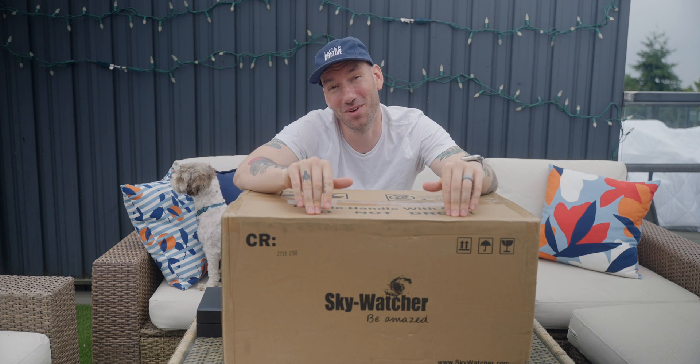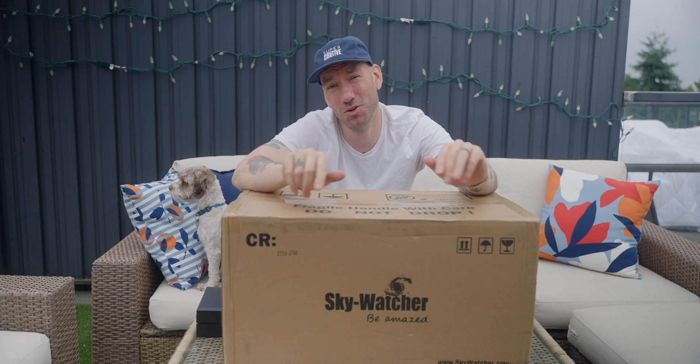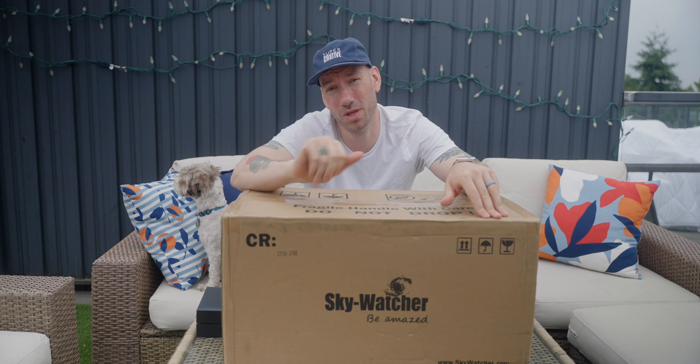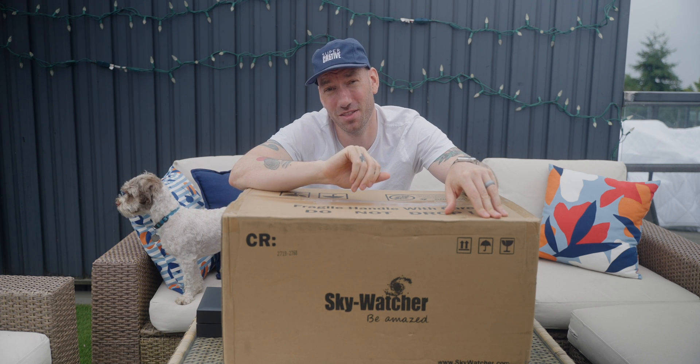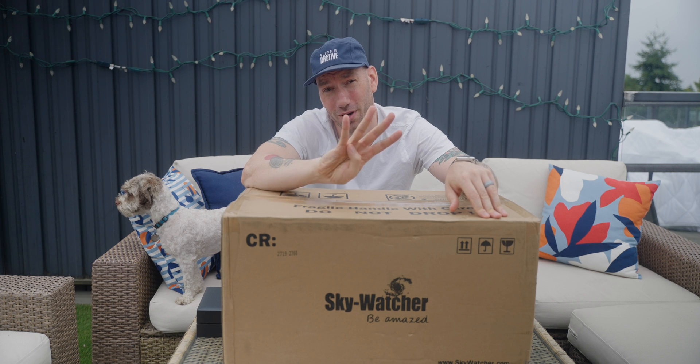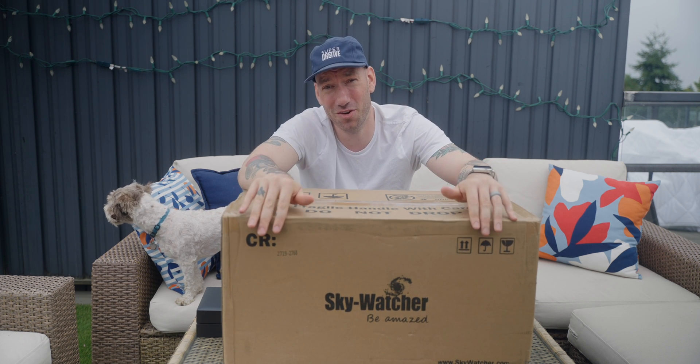Today, something new. The Skywatcher Quattro 150P, a Newtonian reflector telescope, 600mm focal length, 150mm aperture, hence the Quattro F4 name. I thought we'd go ahead and unbox this here together. I'm really excited.